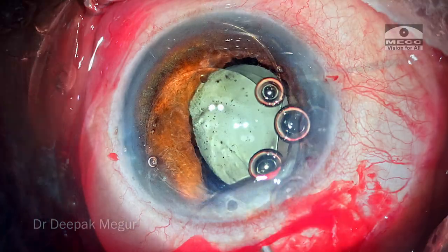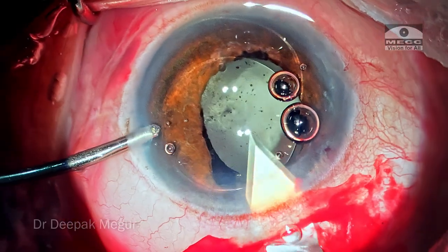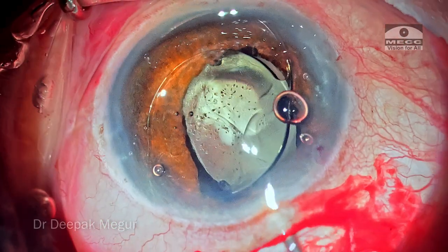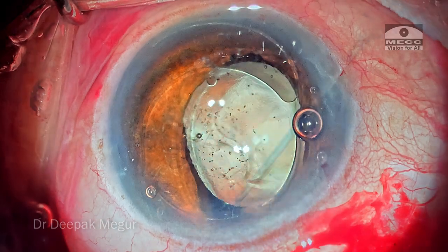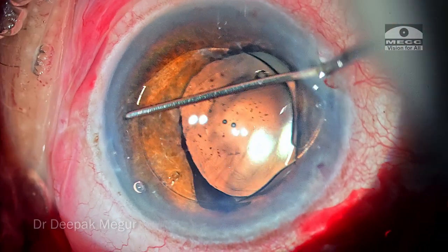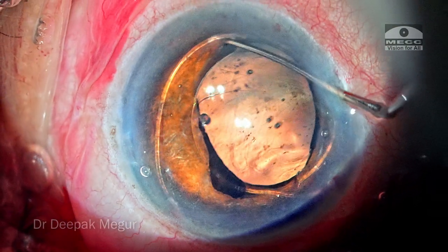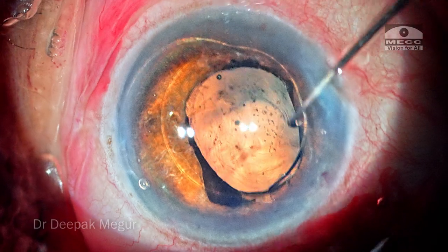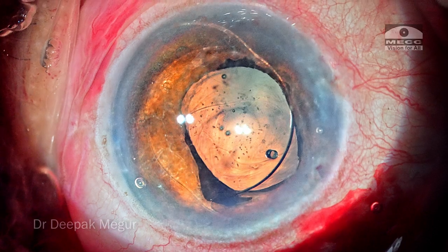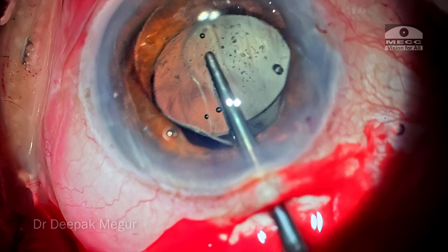The chamber is filled with OVD. I'm entering the main scleral tunnel incision with a 2.8 keratome and the inner corneal lip of the sclero-corneal tunnel incision is enlarged. OVD is injected in front of the lens and behind the lens. I'm using a Sinskey hook to dial the lens around a little bit, just to ensure that it is freely mobile and not entangled in iris tissue or inflammatory membrane. The haptics are oriented in such a way that it's easy to negotiate the lens out. Then using a Daljeet lens holding forceps, the lens is grasped and pulled out of the eye.